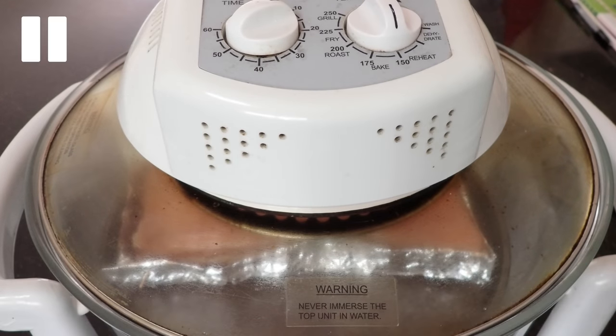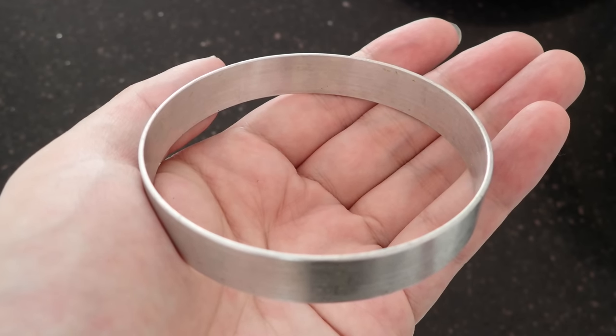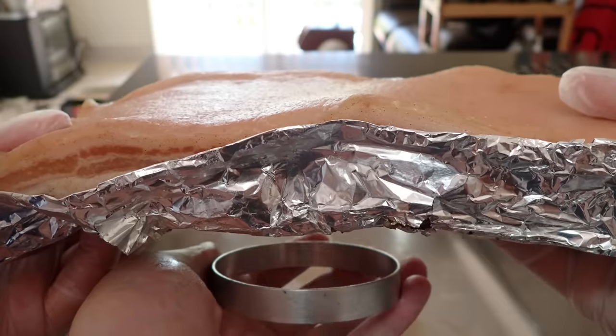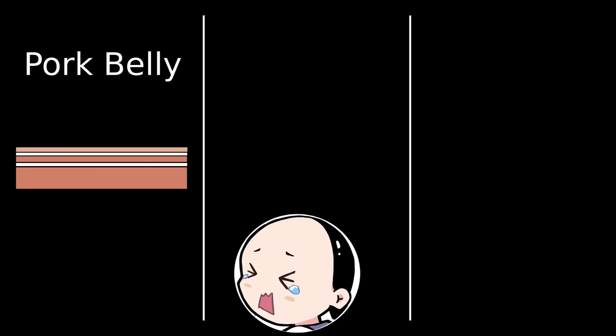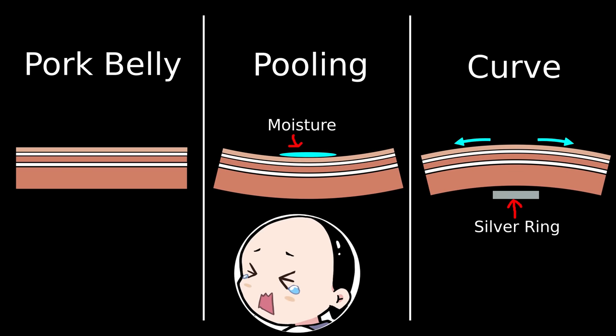Now, if we rewind a little, you'll notice that we put in a silver ring. This silver ring will help prop the pork belly up, letting the blood flow out better. But more importantly, this will add curvature to the pork. Again, moisture is the enemy of a crispy skin, and we don't want any pooling of moisture on the skin. As the pork roasts, it will naturally want to curve upwards, and as such, pooling of moisture is very likely to happen. By introducing this silver ring, the pork will curve downwards, and the moisture will flow off the sides.